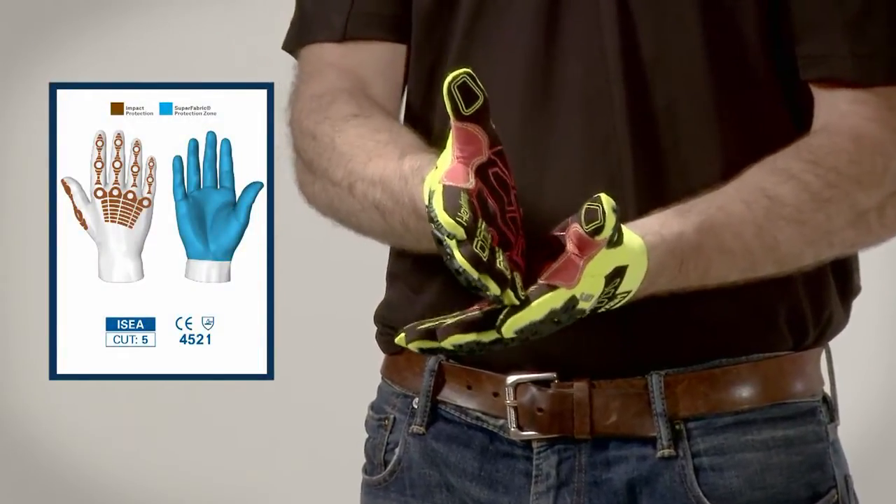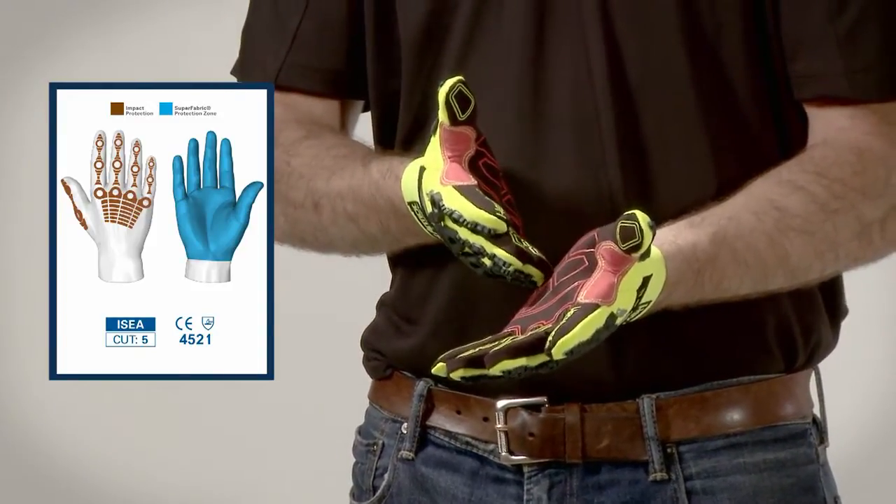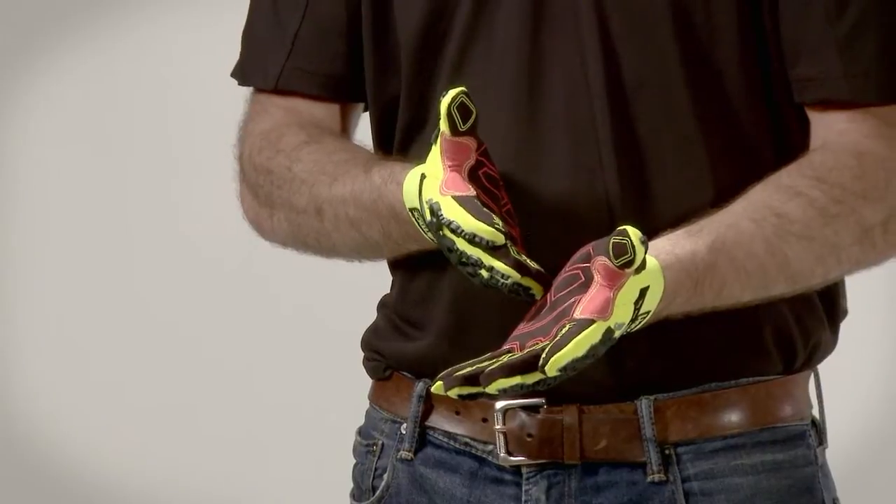Underneath the palm layer we have our Superfabric brand material offering you cut level 5 protection — the highest cut protection of any extrication glove on the market.